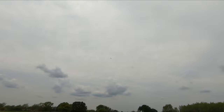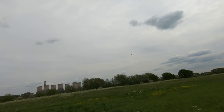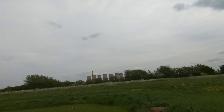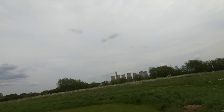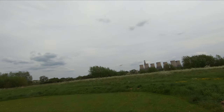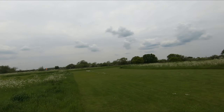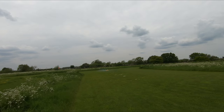See if we can get a roll out of it — I think we probably can. Right, let's bring it in. Try and bleed that speed off a bit. 30 seconds. 20 seconds.